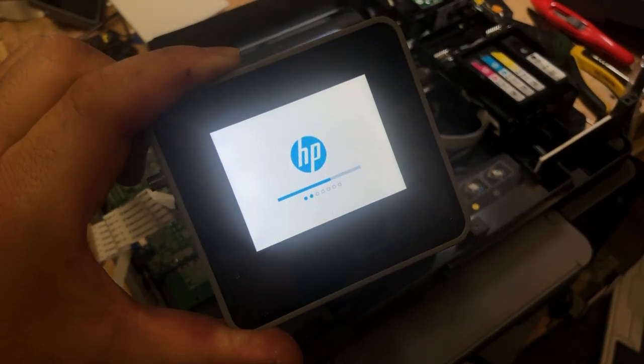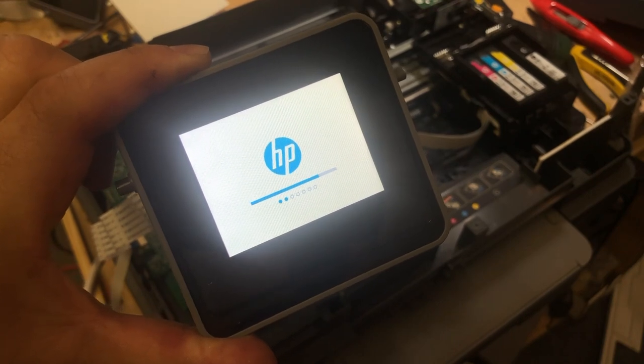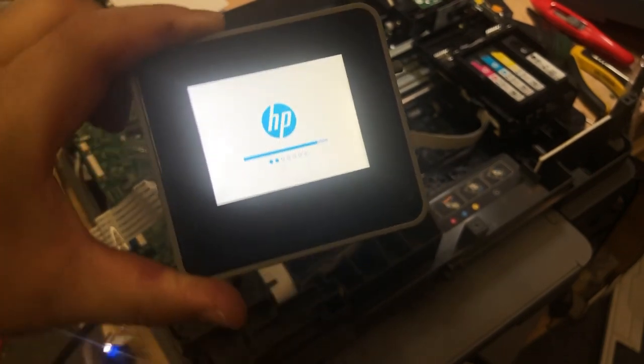Hey guys, it's Kevin. In this video, I'm going to show you how to replace the door sensor and the LED screen for the HP OfficeJet Pro.